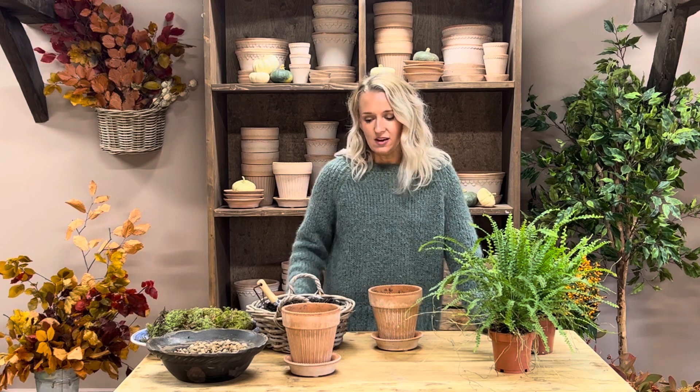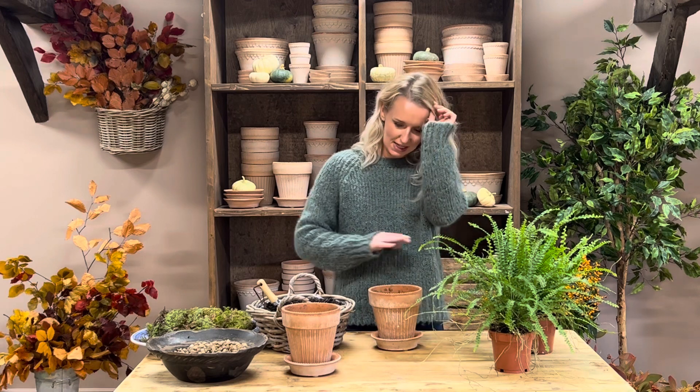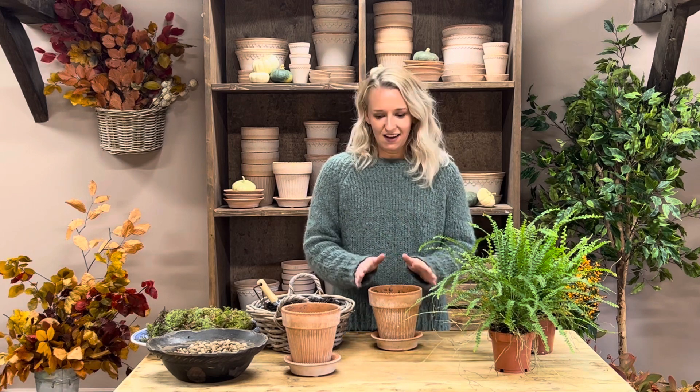Our next two pot kits for October are the Button Fern Kit and the Boston Fern Kit. I'm going to pot them up together and show you how to look after them together because they're both very similar in terms of care. They come in the kit with these beautiful 14cm ribbed terracotta pots and saucers. These are my own from the garden and the studio so they're a bit battered, but they are still so beautiful. They've got watermarks on them, looking a bit tired and rustic, but in my opinion they just become more beautiful as they get older.